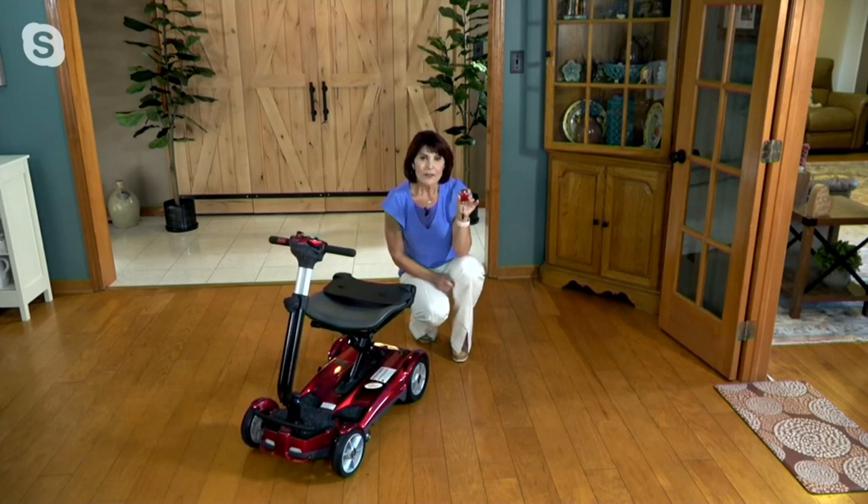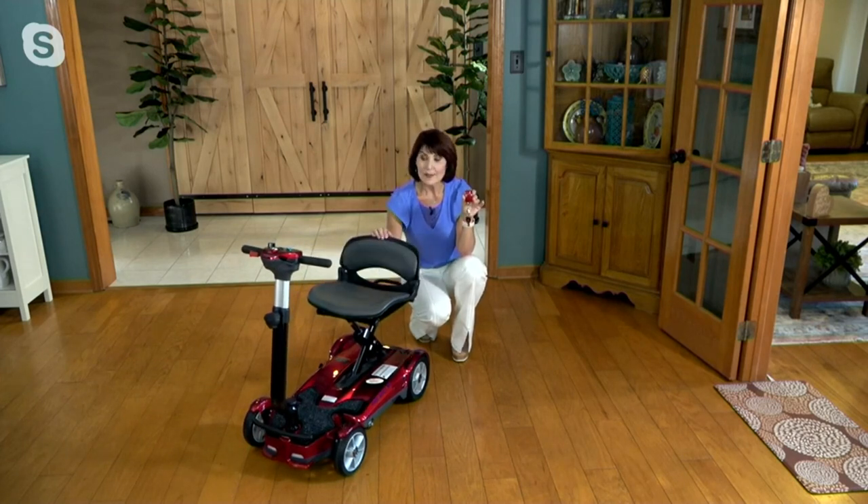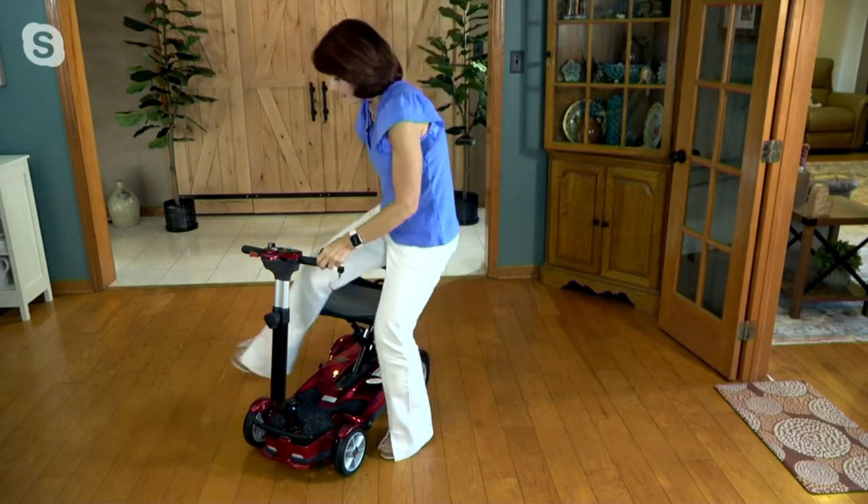I love that you just push a button — no assembly, no disassembly. This comes to you fully assembled out of the box. It's got padding in the seat, padding in the backrest as well, and a lot of great amenities.